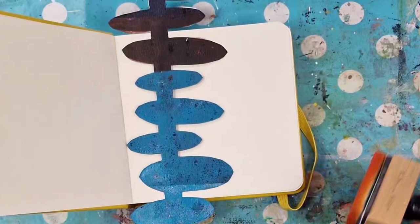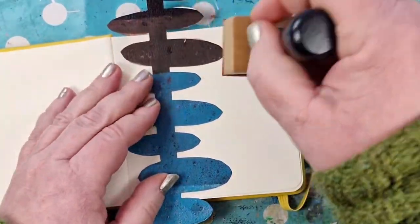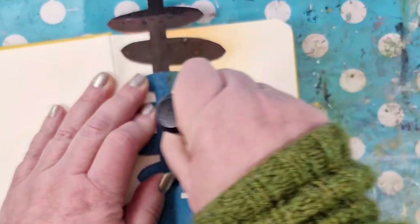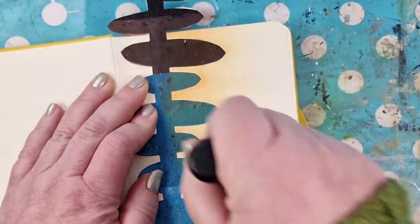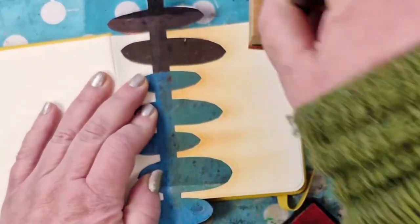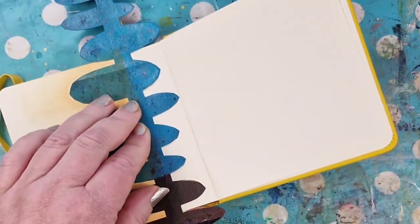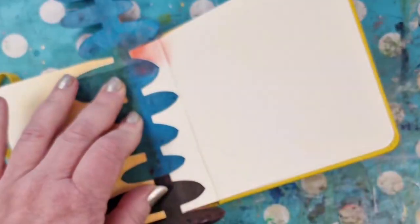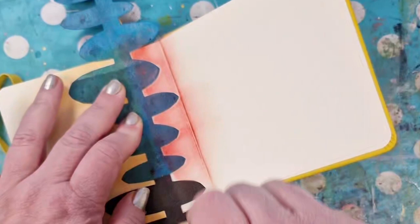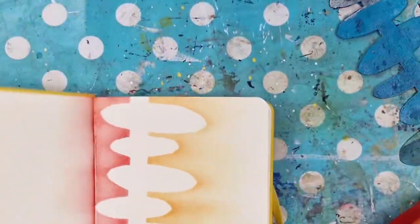I start to use one of my stencils, which you can buy on my Etsy shop. I'm using a blending tool and some Distress ink pads. First I used the orange one, and then I turn the page and use a more pinkish — or actually it looks more like red, but who cares. Red and orange, pink and orange, both works.